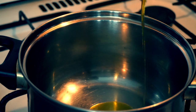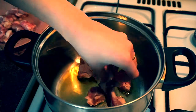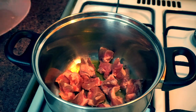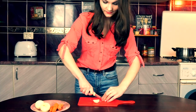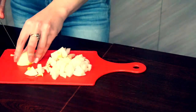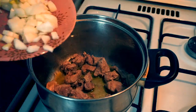Pour a little bit of oil into the pot and place your meat into it. While it's cooking, we will chop onions and send them to cook with our meat.